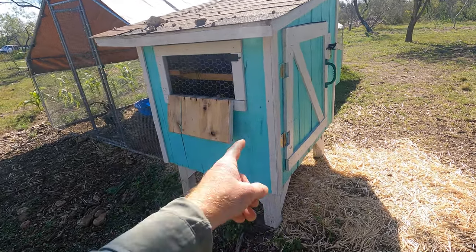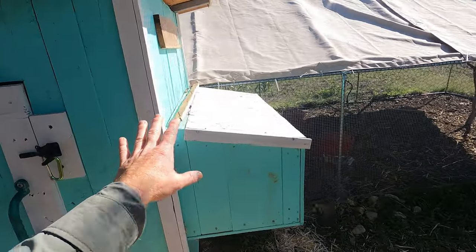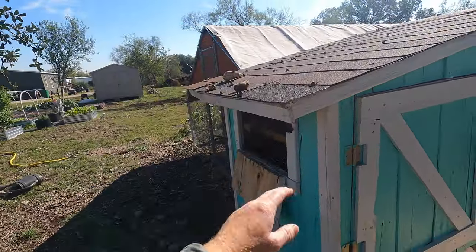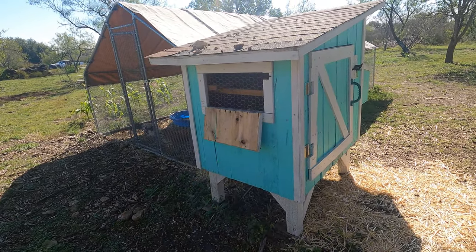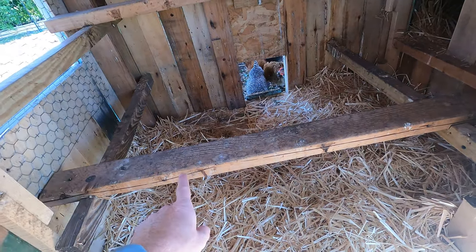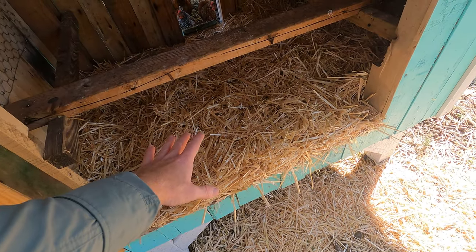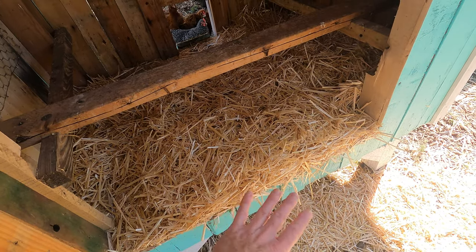He uses pallet wood so the wood is basically free for him. He does have to buy four-by-fours for the feet, screws, roofing material, and other hardware, but you can definitely build your own and save money on materials. What you're looking for is a coop that can open up so you can easily sweep it out, because you're going to have to clean out the bedding often — unless you do a deep litter method. I'm cleaning mine out about once a month.